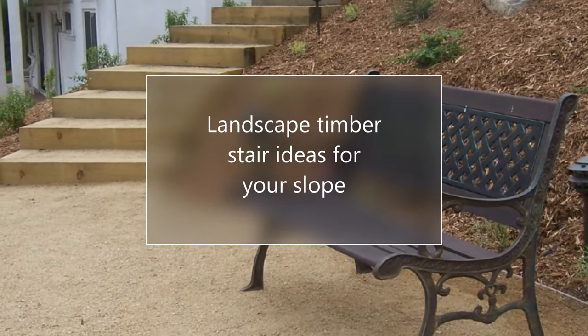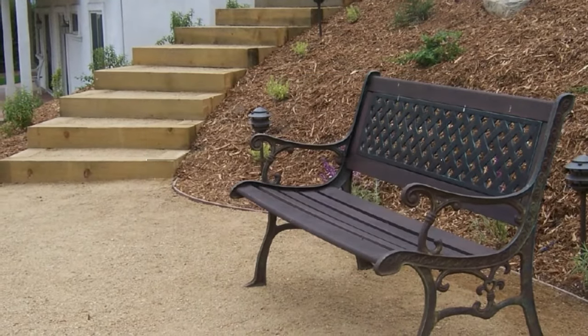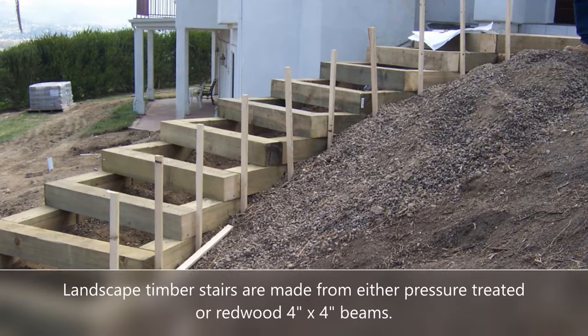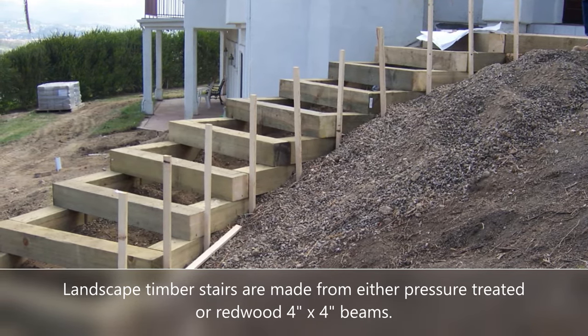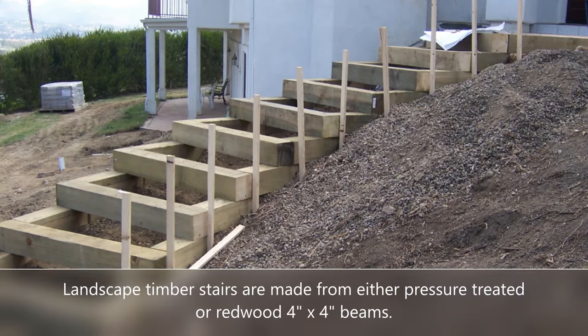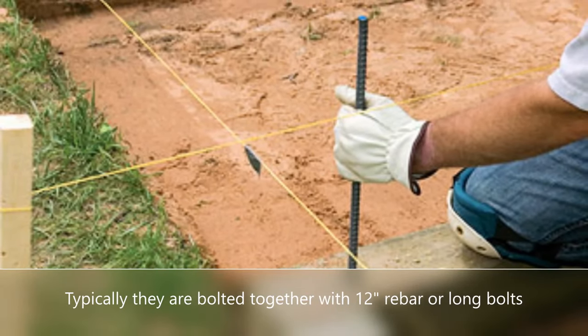Hello again. This is Doug the Two Minute Gardener, and today we're going to look at landscape timber stairs for your slope. Landscape timber stairs are basically stairs that are made out of different kinds of timbers. They can be pressure treated timbers, they can be redwood timbers — there are lots of different types of wood you can use for these.